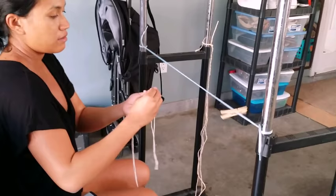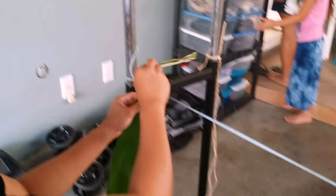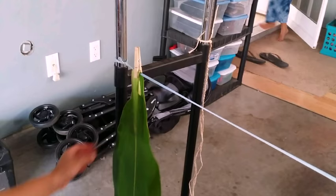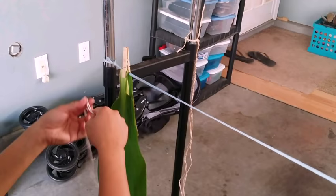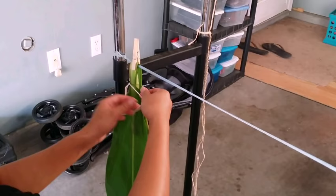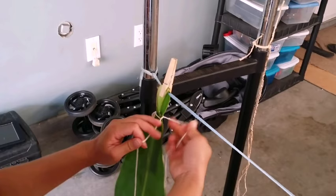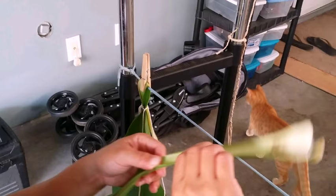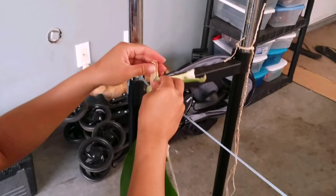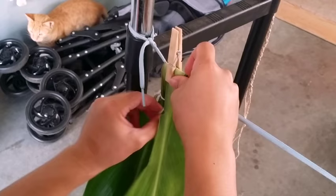You're gonna fold the leaf over about an inch and a half. Use the clothespin to hold it. Now you're gonna start with that knot — the knot's gonna be on the left side. Tie it one time, make sure the knot is on the side, tie it once tight. For your next one, same thing, same length — fold it over halfway to cover half of the other leaf. Clip it, then tighten that first one.